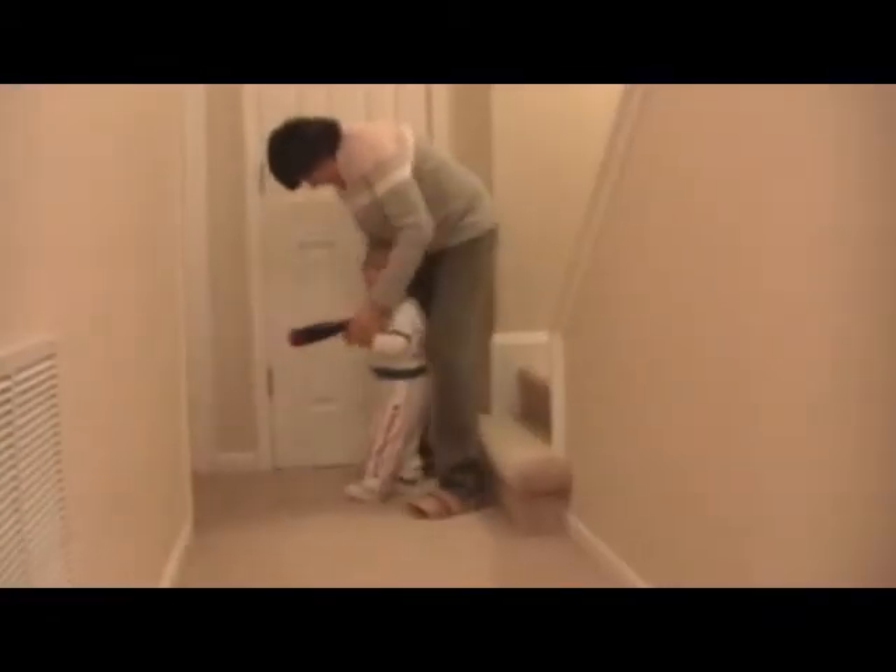Okay, here we go. Grandma, take the ball. Okay, ready? Put one hand here, and one here.